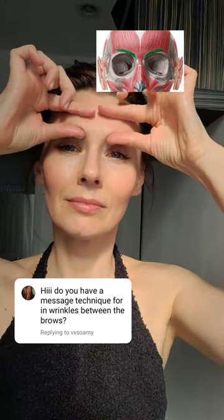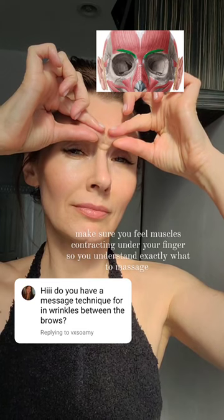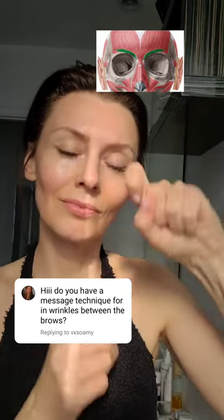You need to understand exactly what to massage. Grab these tiny muscles right above your brows and frown. Don't move your fingers — just frown so you can understand where the muscles are located, so you feel them contracting under your fingers.